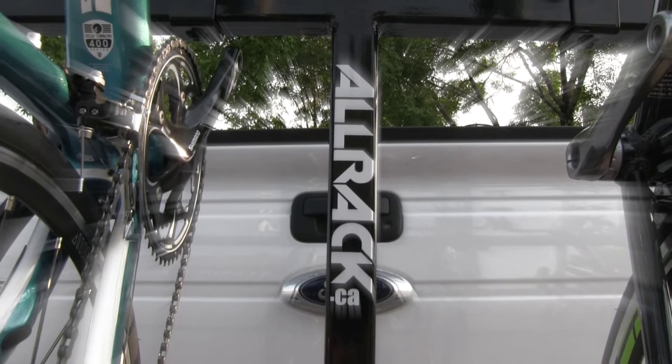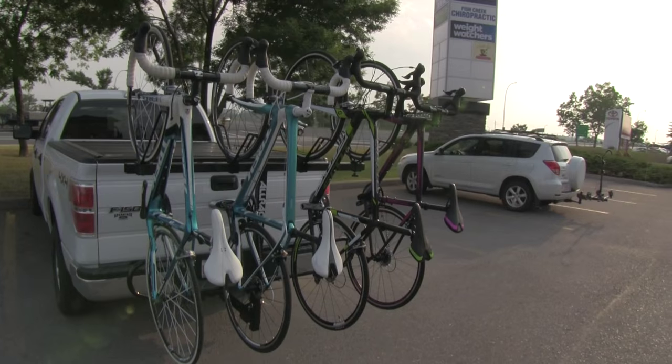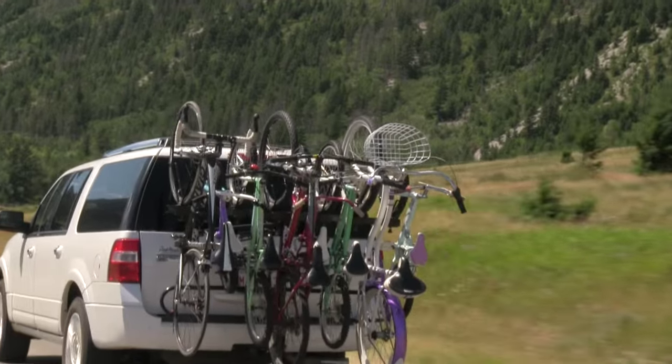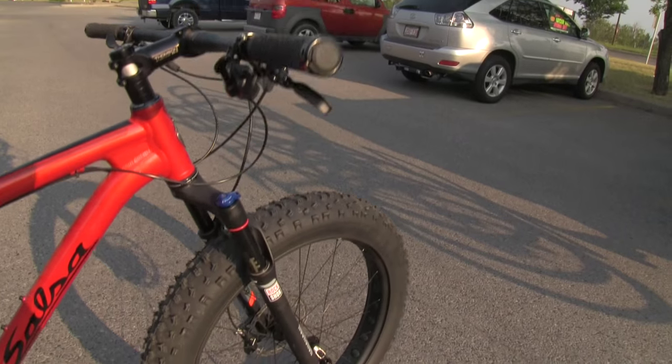Hi, my name is Brandon. I am the inventor of the Allrack. The Allrack is a hitch mounted rack for all sizes and types of bikes, whether it be mountain, road bikes, cruisers, all sizes of kids bikes, as well as touring or even fat bikes.